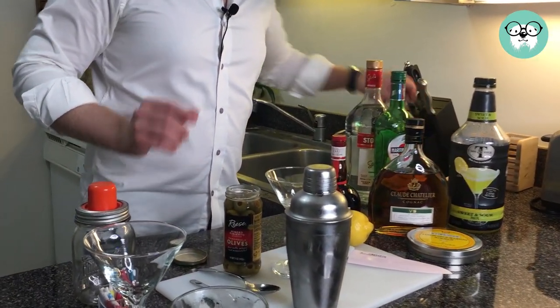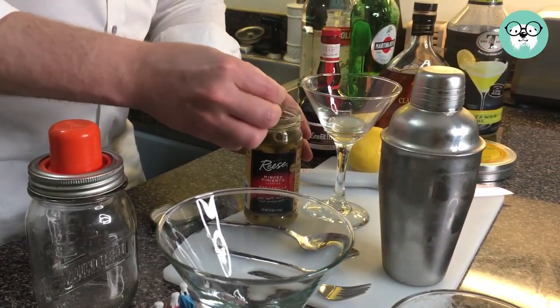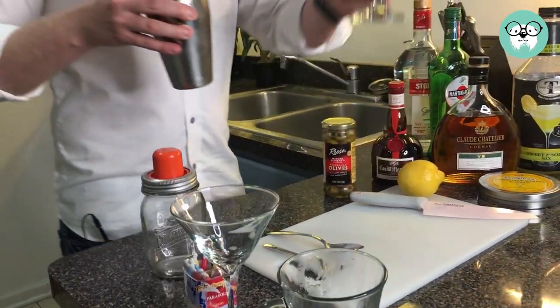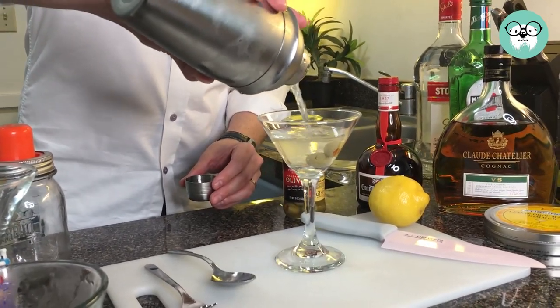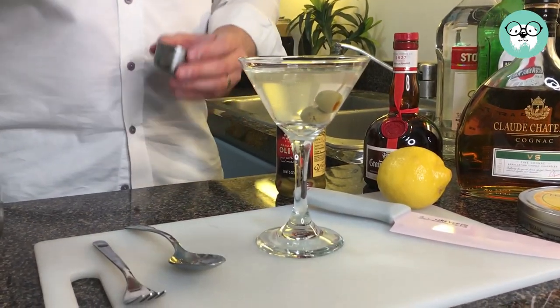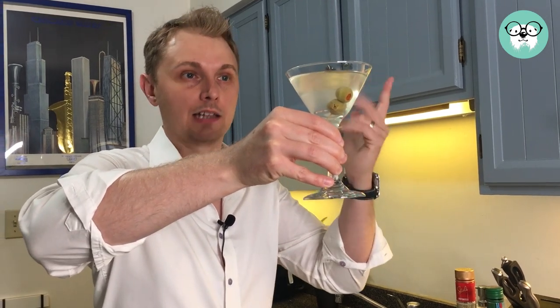Of course, it would not be a martini without olives. Put two in, just like so. Now we have our little olives in there, and then we're going to pour in. So we have our dirty martini. You know it's dirty because it's a little bit brown inside — that's from the olive juice. It gives a little bit more of a tart type of flavor.